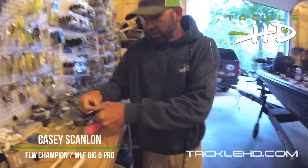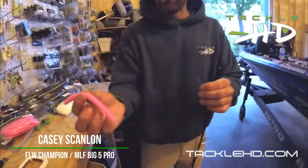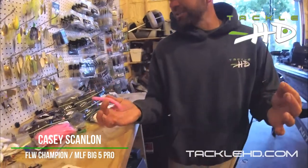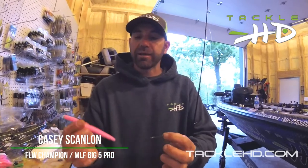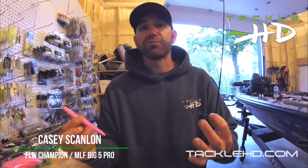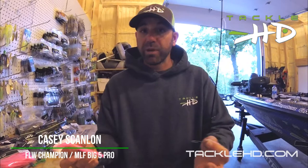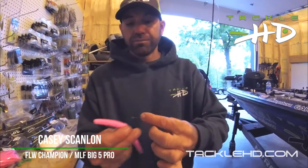I'm going to pull out one of these stick worms here — bubble gum. These loud colors like this are really great in the springtime. Those fish are kind of agitated up on the bank, and it also allows me to see the bait. A lot of times you can see the fish themselves, and when I can see my bait, I can see where it is in relation to that fish and get them to react.